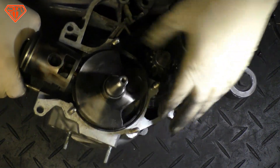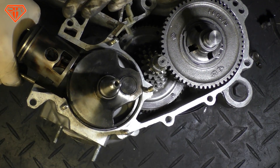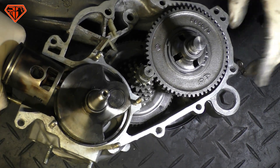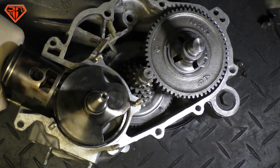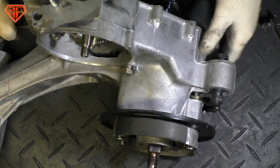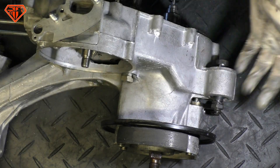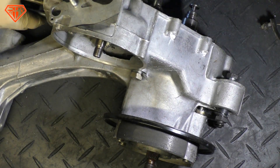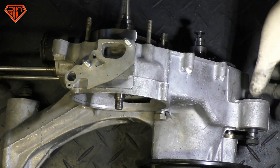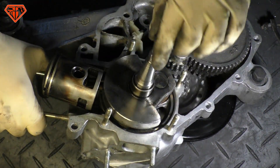What I do like is that the sealing surfaces on the LML cases are better than Piaggio. From 2001 on they are properly machined. Yes, of course the edges are rough, yes of course the casting is also rougher, but who cares? No one does.